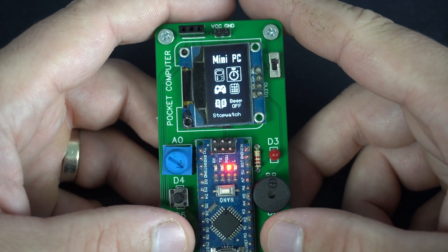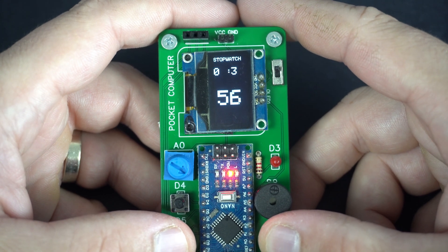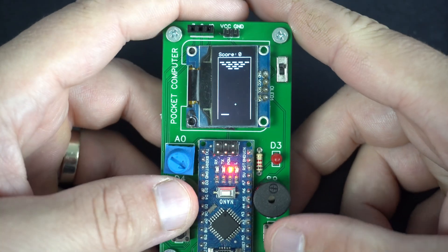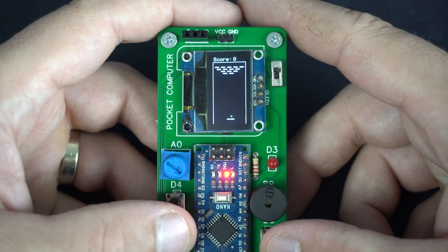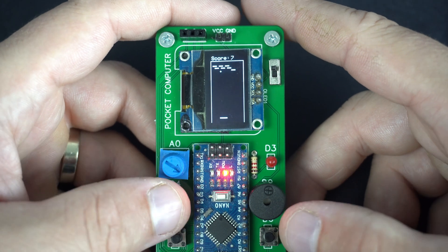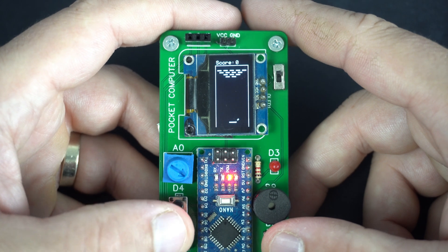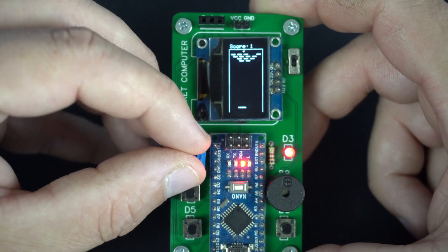The next function is a simple stopwatch. Then we have a game — this is the breakout game. I can move the player with these two buttons. But if I press this button, the LED will glow and then I can move it with the potentiometer.